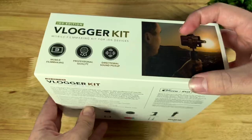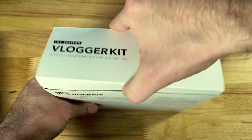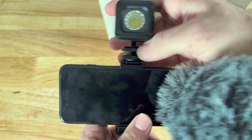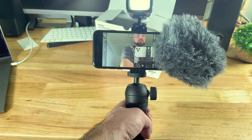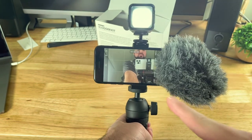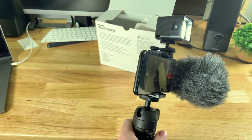Let's open this up and take a look. Now I have everything set up: the tripod, phone grip, and the microphone with the windshield. I'm using an iPhone SE 2020. I also have the LED light with a diffuser on it. Let's go out into the real world and test this out.